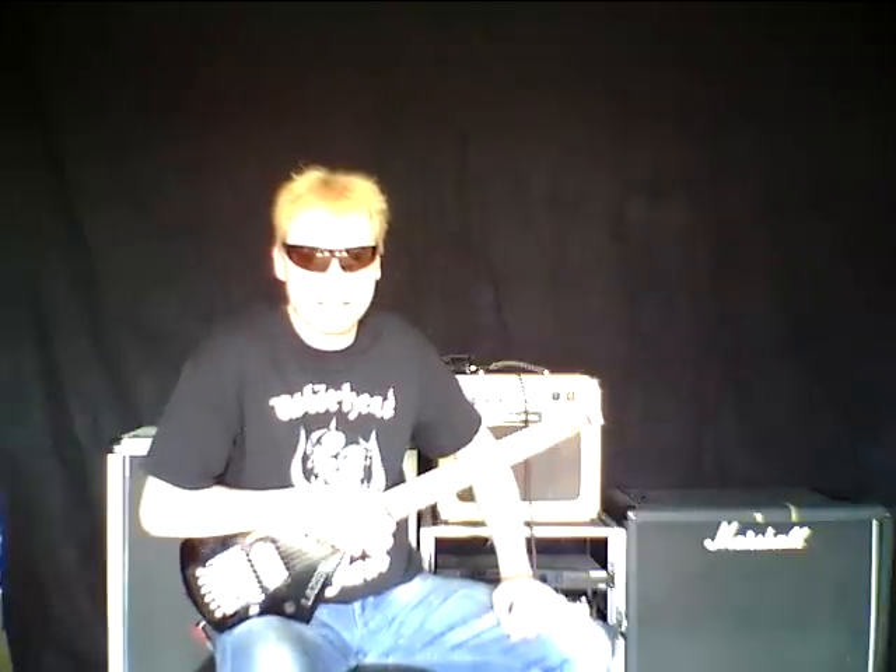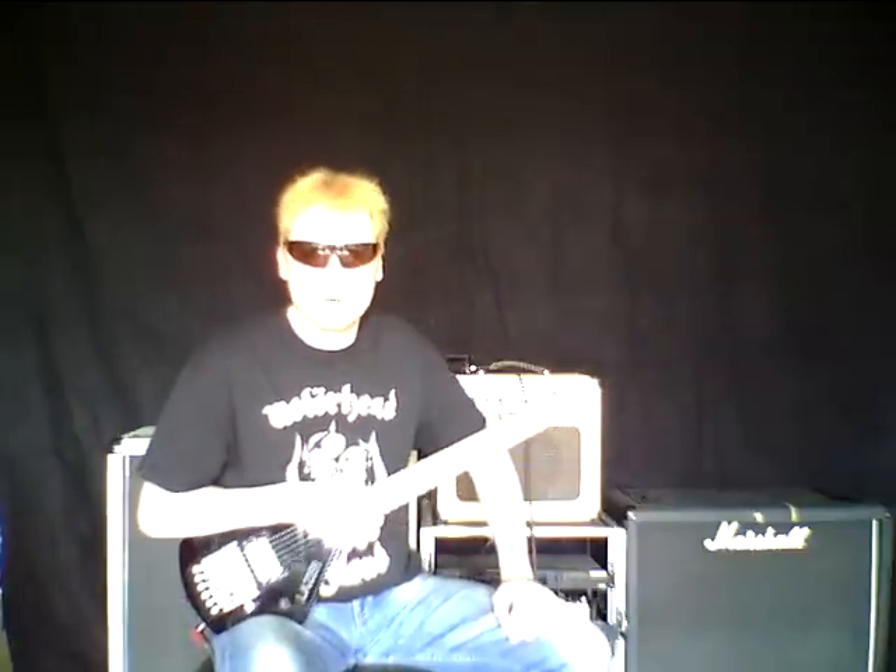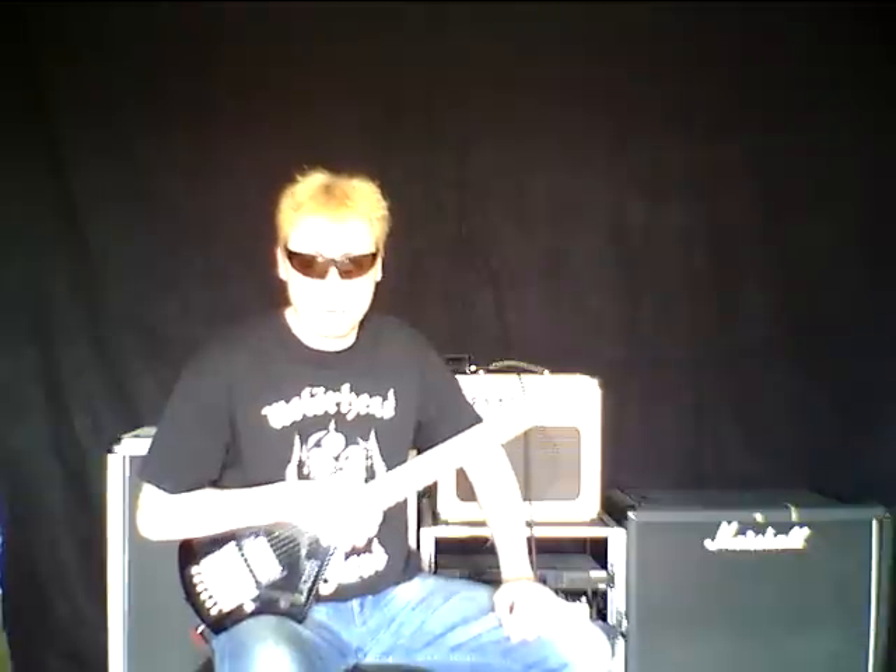Hello, I'm Michael from UtopiaRex. And today I make a sound demo with a Seymour Duncan SH-4, the Jeff Beck Pickup.